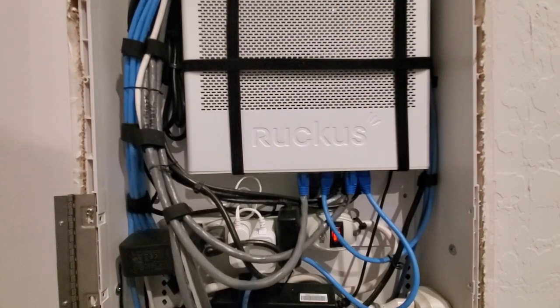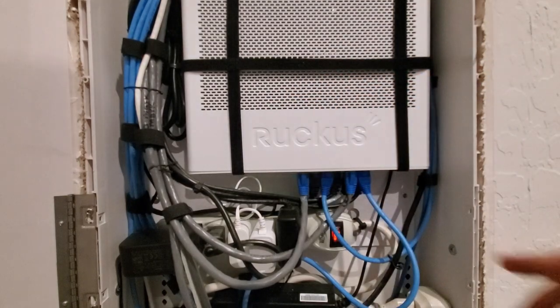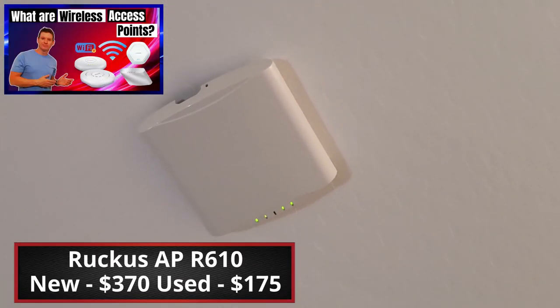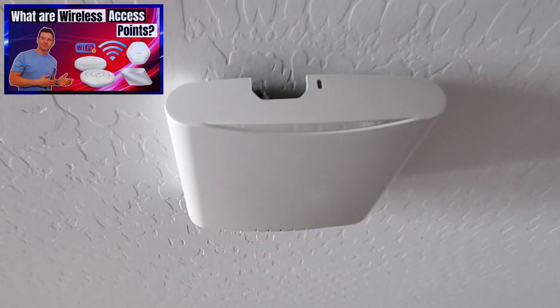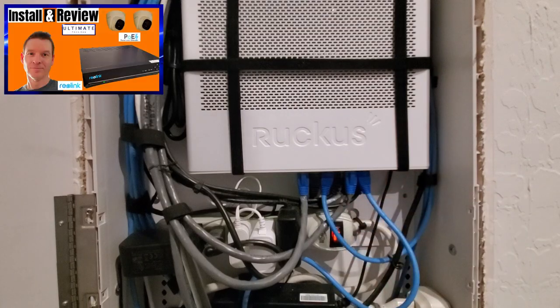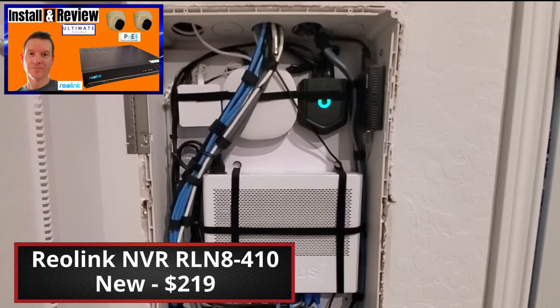We have several connections going into this Ruckus ICX switch. We have a Cat 6 coming from our wireless access point, which is in the hallway — a Ruckus R610. This wireless access point provides an additional wireless signal for our house. The other Cat 6 cables connect to the Reolink NVR system and the three devices that are above this Ruckus ICX switch.